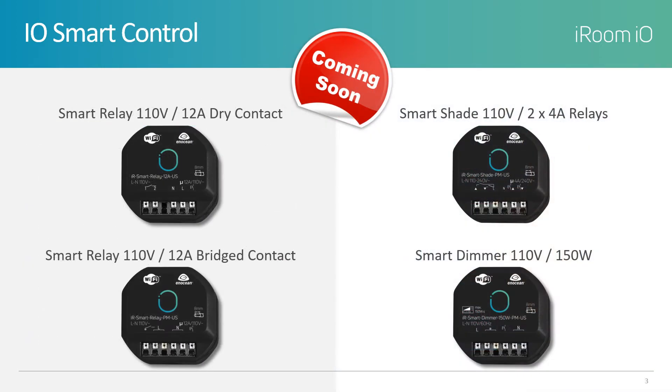Initially, we will launch a short line of four relays and related accessories focused on light and shade control. Additional solutions will be released throughout 2020. It's important to note that our relays are small enough to install behind the switch in a single-gang electrical box. Relays can also be mounted to DIN rails for centralized equipment placement.